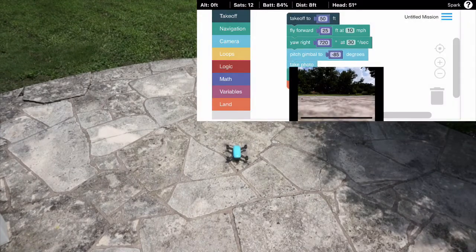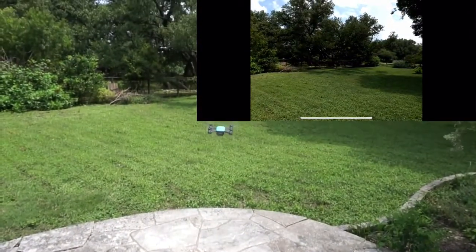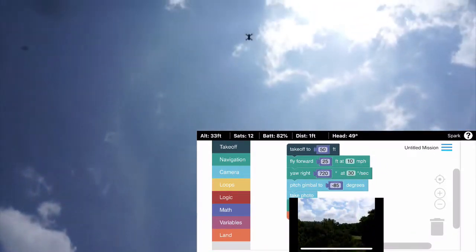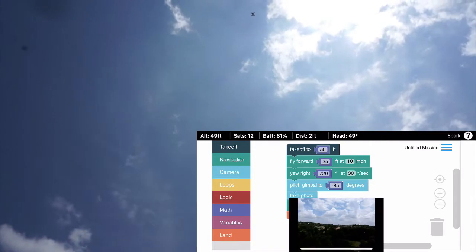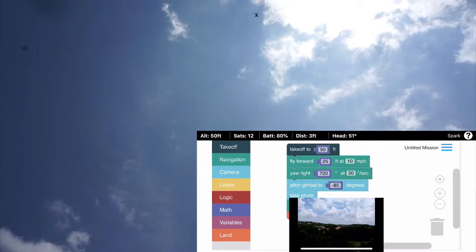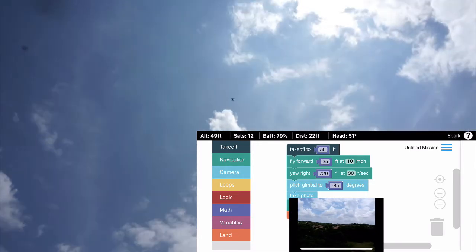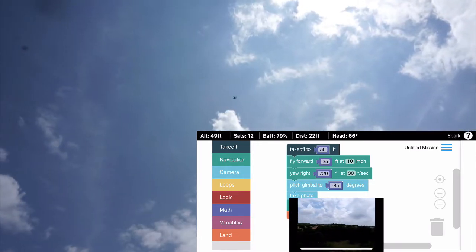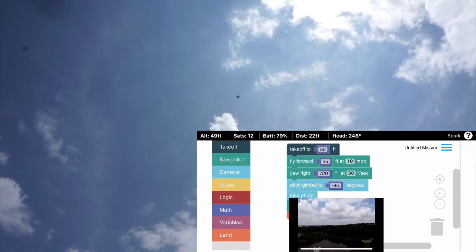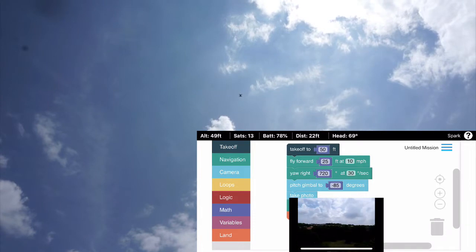I'll click Start and confirm. The camera will display. Spark should take off to 50 feet, then we'll see Spark fly forward 25 feet. Next we'll see it do two yaw rotations.